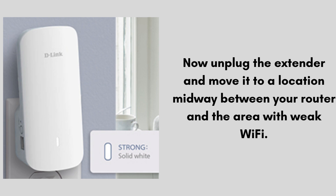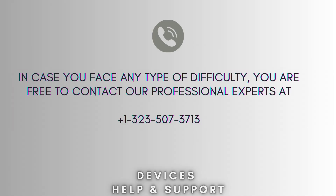Now setup is complete. I hope this video will prove helpful for you. If you're stuck in the middle of the process, don't worry — contact our professional experts at 1-323-507-3713. They will solve your problem as soon as possible.